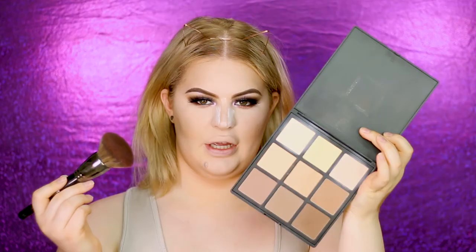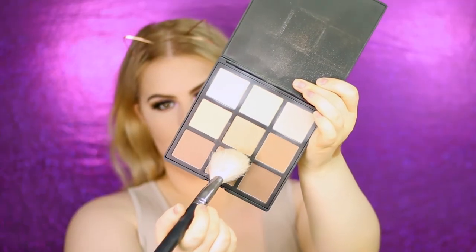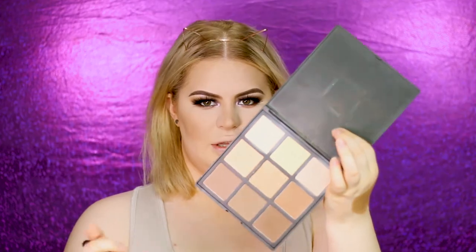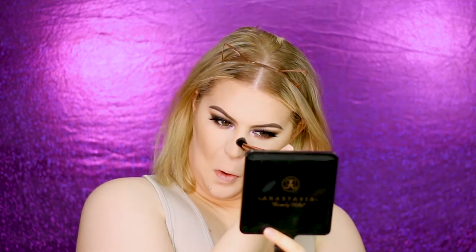I'm using my Morphe 9C palette with a dense brush, taking the yellow and more beige shade, and setting everything on my face except the contour area. Then switching to a fluffy brush to diffuse the contour — I go over the sides of the nose only, not the tip or nostrils, and blend it into my brows for a more natural look. I use the lightest shade to soften and blend it out, sweeping it up.